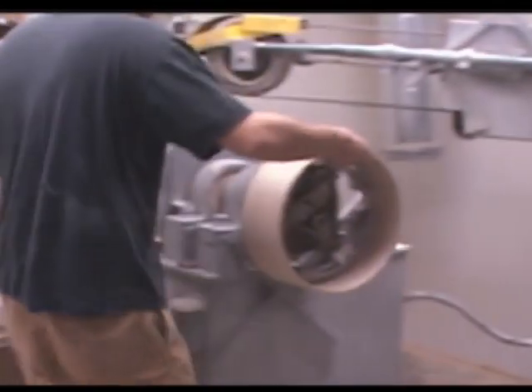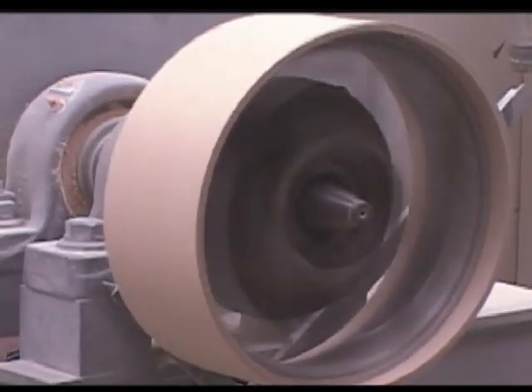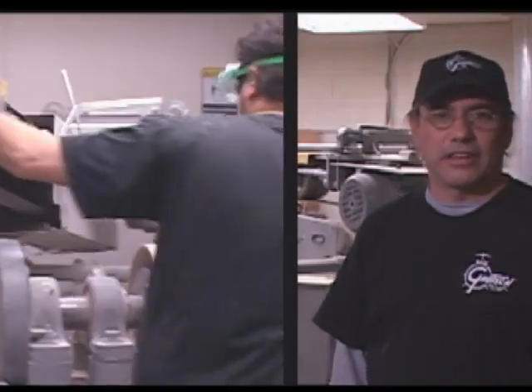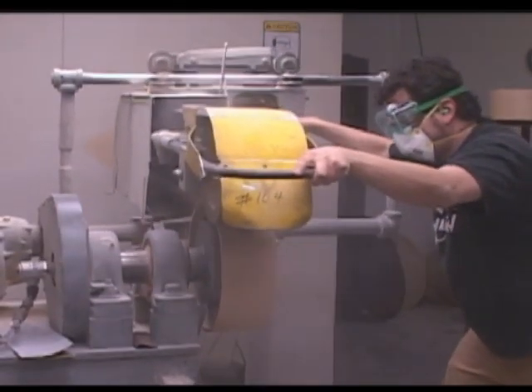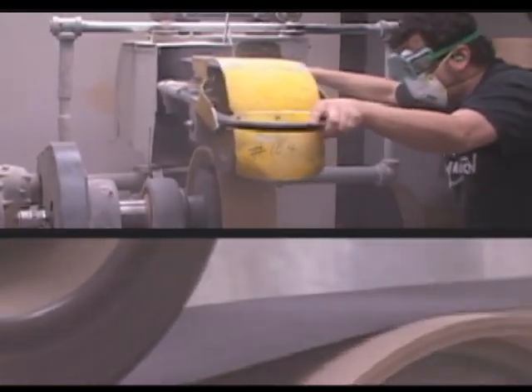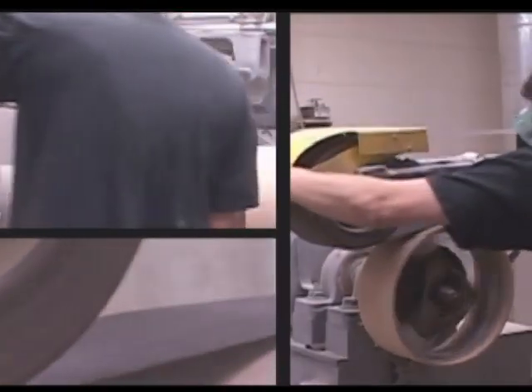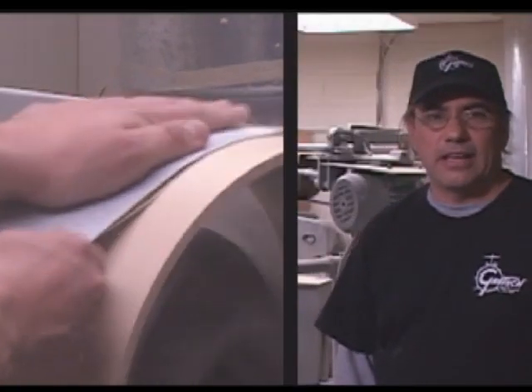We sand the outside of the shell using a machine that started out originally at the Slingerland Niles plant back in the 50s. Mr. Gretsch acquired that machine in the 80s and we've been using it ever since — it's a one-of-a-kind old relic, but we certainly love it. We sand the outside first with a 100-grit belt, then switch to 150-grit, and the final sanding is done with 180-grit by hand.